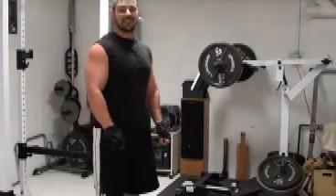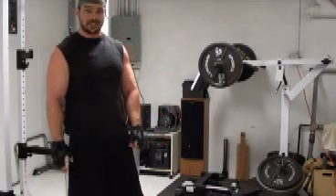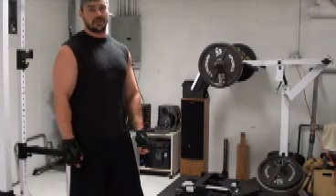I promise you, give that technique a try. You're going to feel it to a whole new level. If you haven't done barbell curls in a while because you don't feel them very well, that's going to get you feeling them very well again. Definitely one worth giving a try.